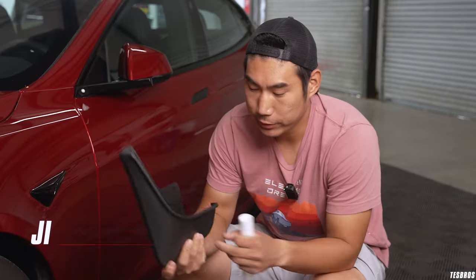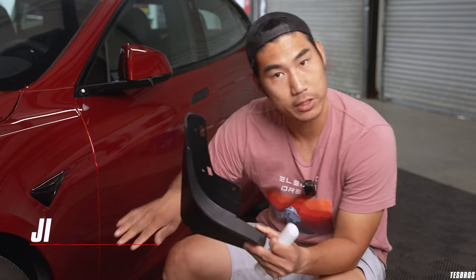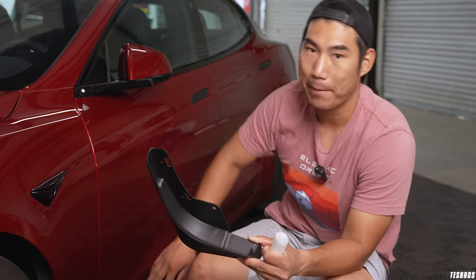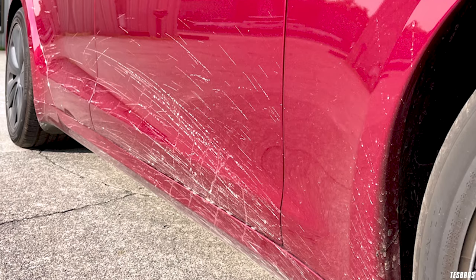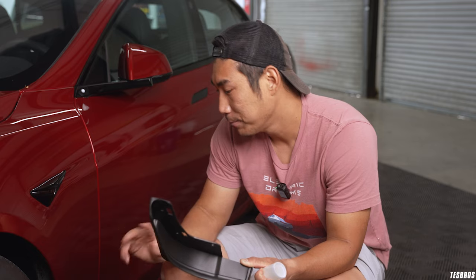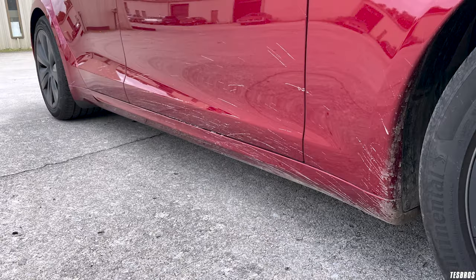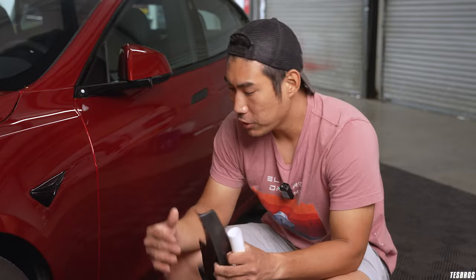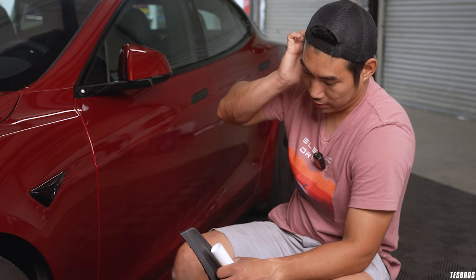Mud flaps — you can actually get them from a lot of places. Tesla actually sells them, but their version only covers the front. That area is going to be the most that slings mud, dirt, rock debris, and all that stuff. The Model S has pretty wide tires, especially if you have a Plaid, and it really flings out all this stuff. I don't live on a muddy street — it's pretty urban — and I had mud all the way going through like half of this door. So by doing this, you are going to protect a lot of that lower portion of the vehicle.